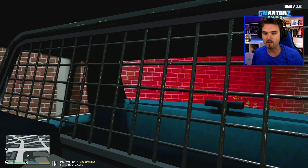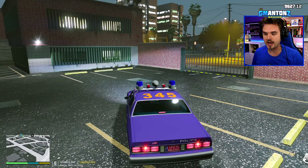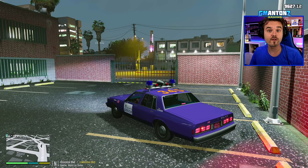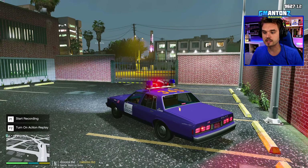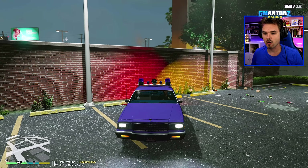The windshield is nice and big, got a beautiful view, and of course there's the passenger compartment in the back with a divider — that's where all our criminals go. Let's get out and I'll show you the lights. Starting with the first stage of our emergency lighting system: that activates the two can lights, and as you can see they're only going off in the back, nothing in the front.